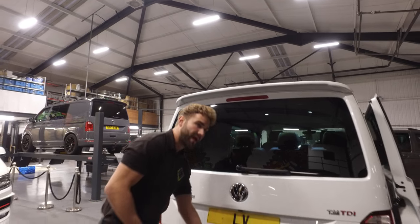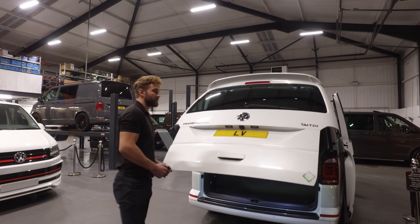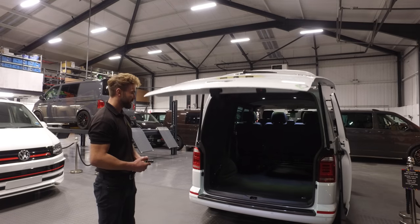You've also got on this model a reverse camera, reverse parking sensors, electric tailgate, and it's a T32.